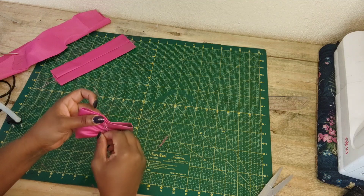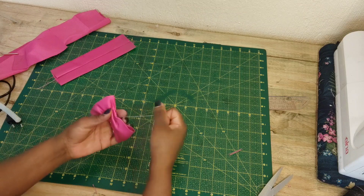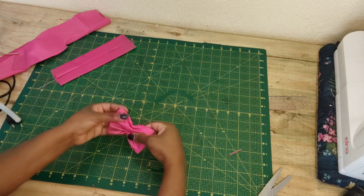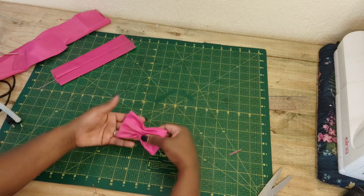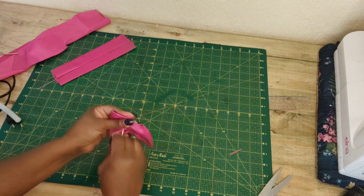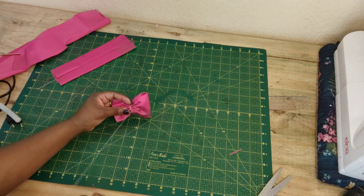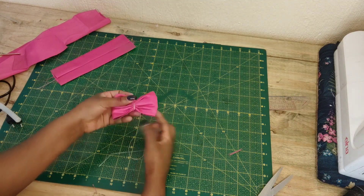Once you are done, I am going to pull my thread just like this so that it creates gathers right in the middle and gives that bow shape. Then once you're done, you just want to twist the thread around right on the center and tie a knot, and there we go — this is how it looks.